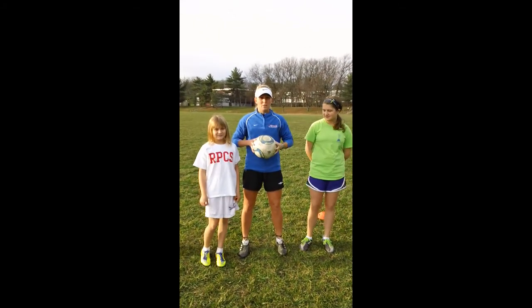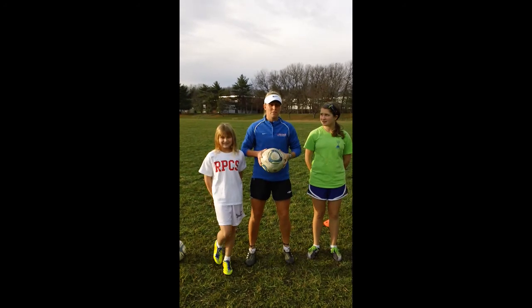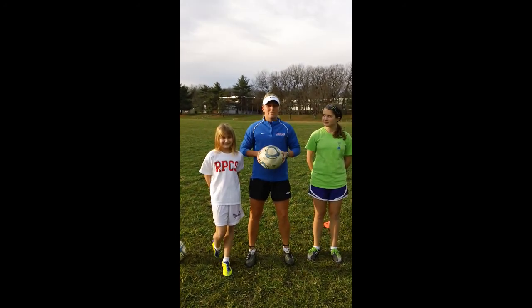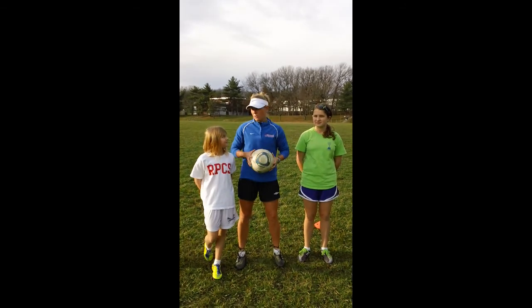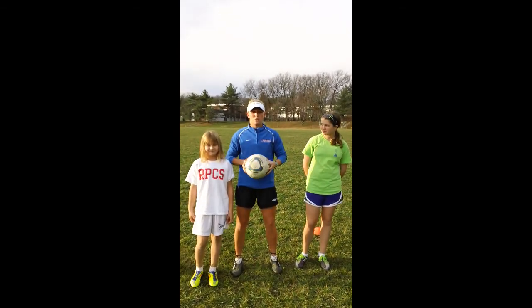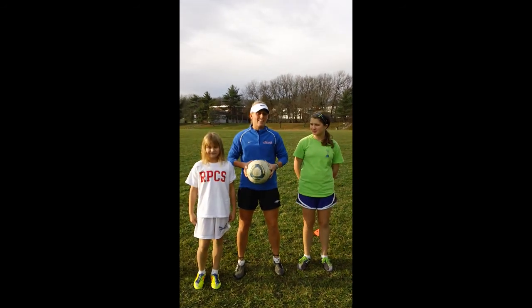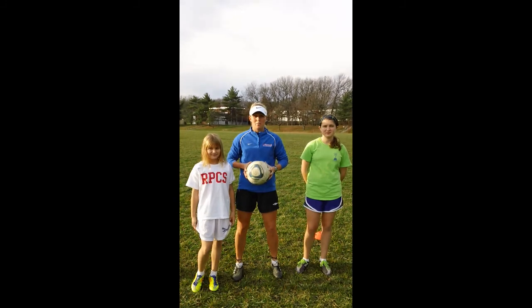Hi, my name is Ali. Today we're going to talk about how to do volleys with the laces and volleys with the inside of the foot. When you do volleys with the laces and inside, it can also help you with your shooting and your passing. One of the most difficult things for soccer players is to learn how to keep their ankle locked when they're shooting and passing the ball. If they can get this down, then they can be a much more accurate shooter and a much more accurate passer.